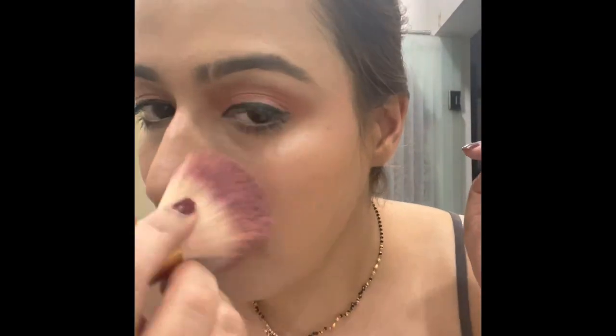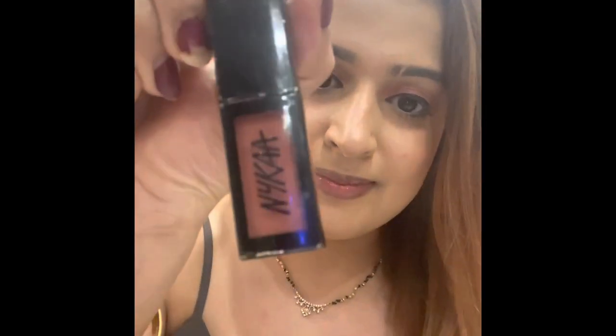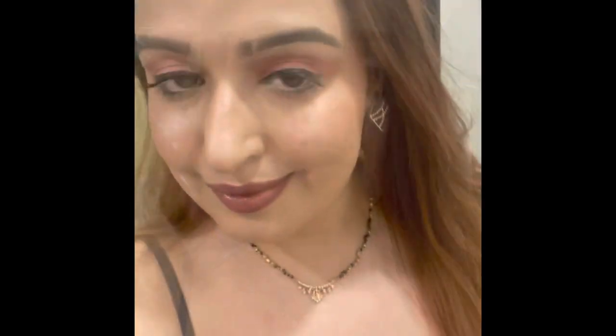Okay, this is how it looks now, and finally the lip shade — the Naika Kashi one. This is how my final look turned out.